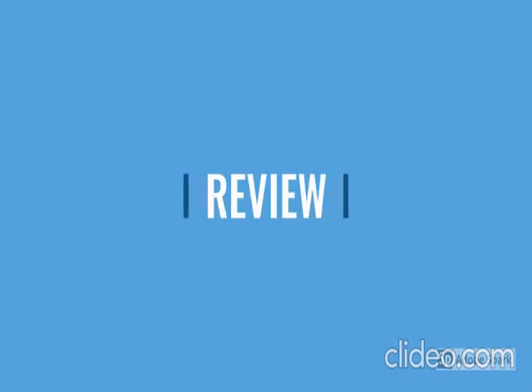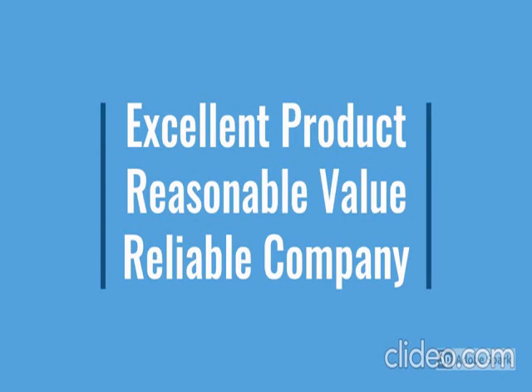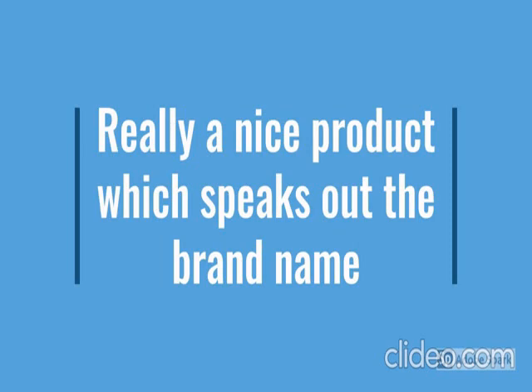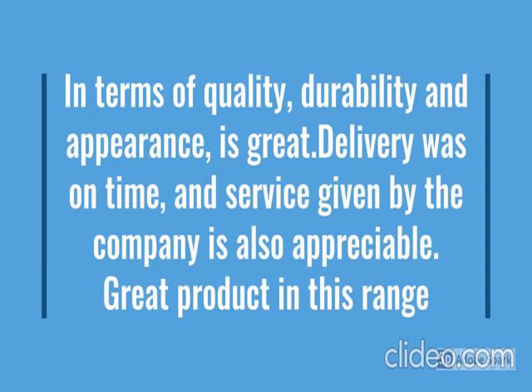Go through the review for more details, go through the description below the video. This product has a lot of features: easy to use, latest design, durable, reliable, no maintenance. For more details go through the description below the video.